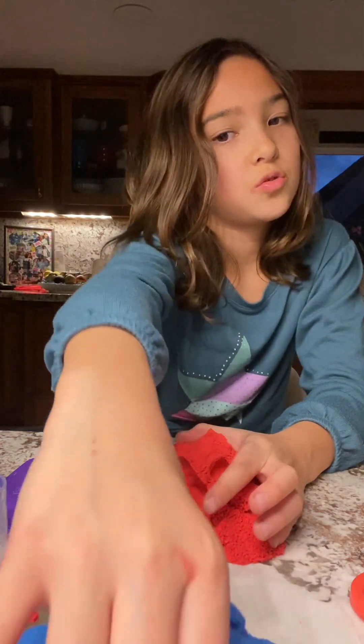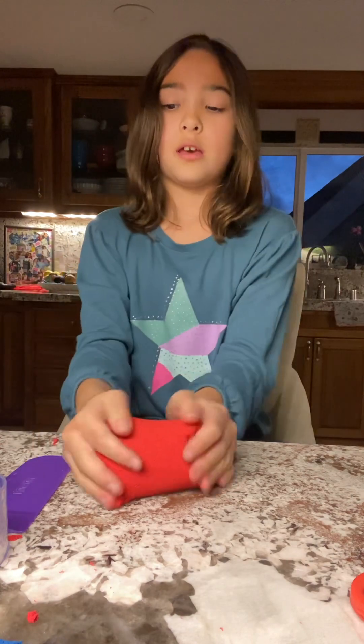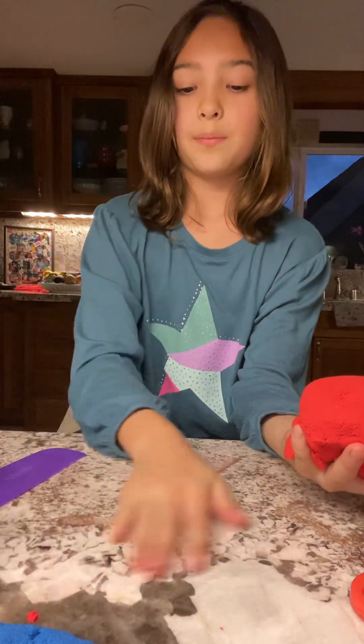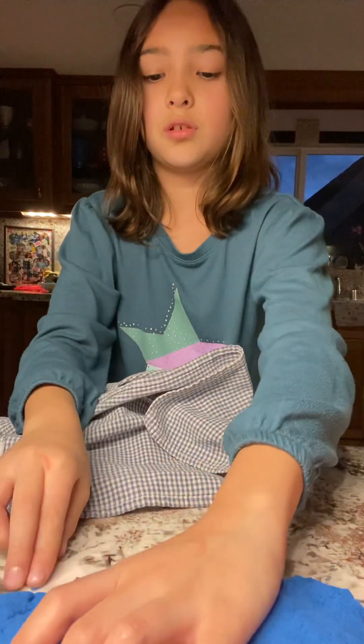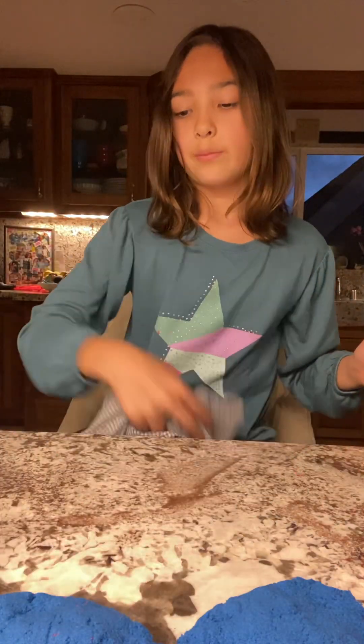Now we're going onto the blue sand. We're going to wipe off the red on the counter with this napkin so that way the blue doesn't get mixed up in the red. I'm just going to wipe it.